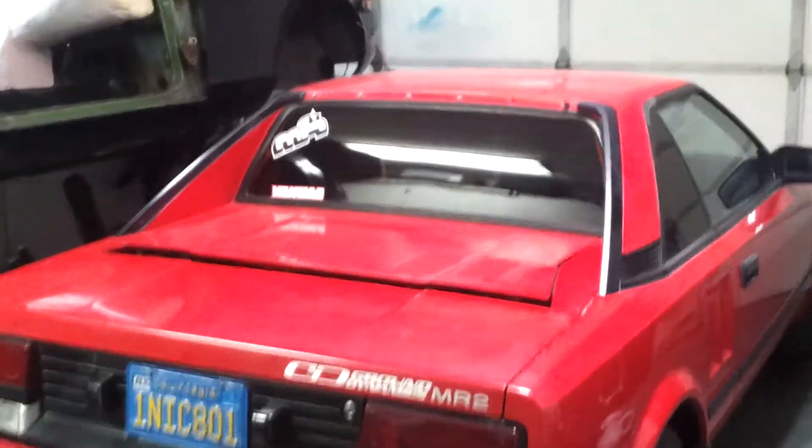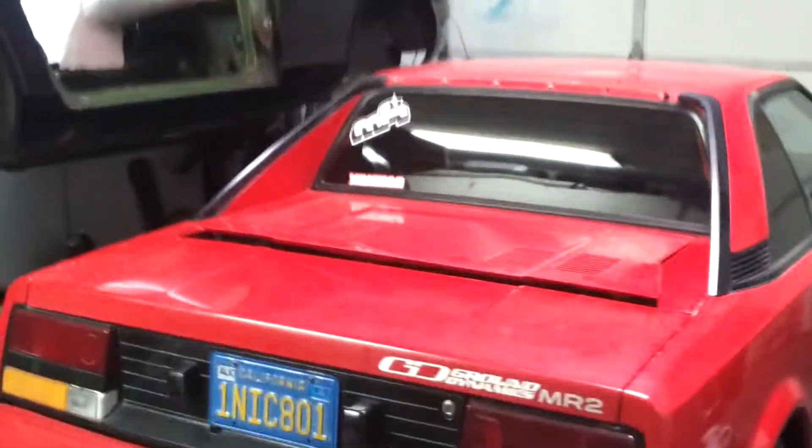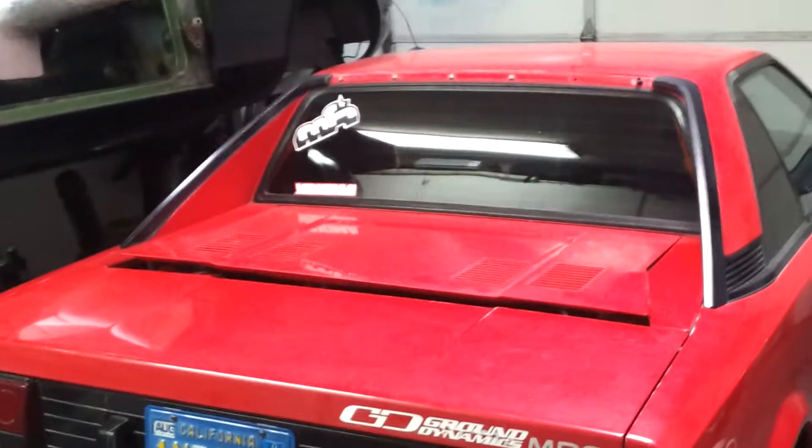Hey you guys, Justin here. You'll notice on the forum that his screen name is MR2Fast2Furious. So I figured I'd just make a video really quick because I'm trying to get this car to run a little better.